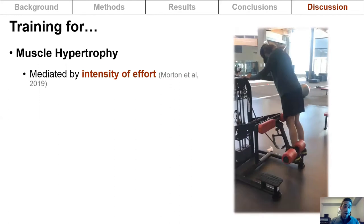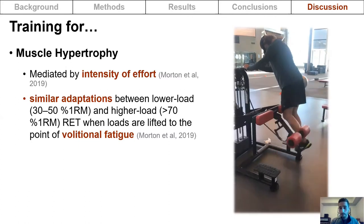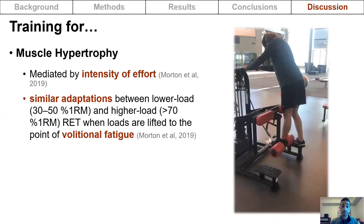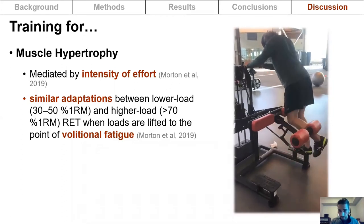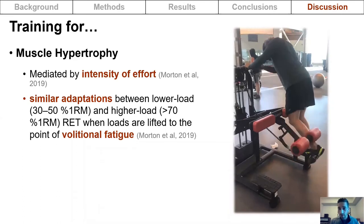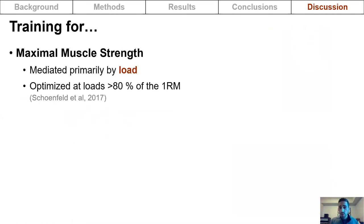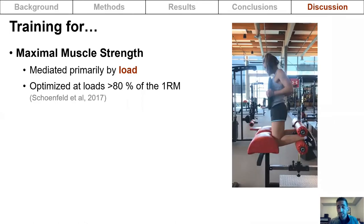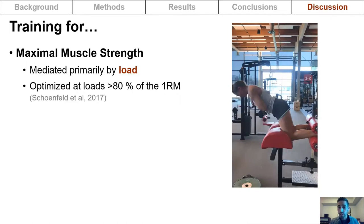As long as you train to volitional fatigue, the load used does not really matter — similar adaptations can be obtained between lower and higher loads as long as you go to fatigue, as illustrated by a standing hamstring curl exercise taken to failure. In contrast, increases in maximal muscle strength are primarily mediated by load and are optimized at loads greater than 80% of an athlete's one repetition max, as demonstrated by a Nordic hamstring curl where the eccentric portion is overloaded.